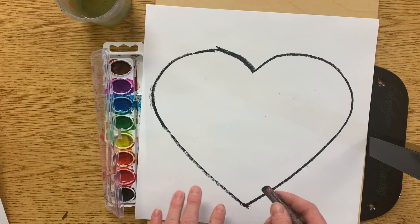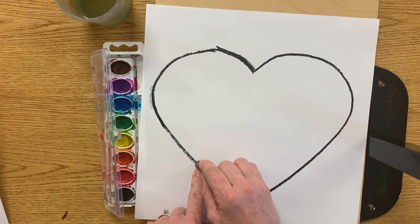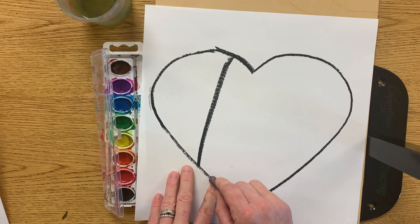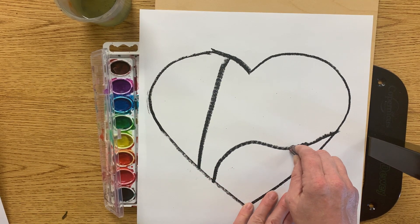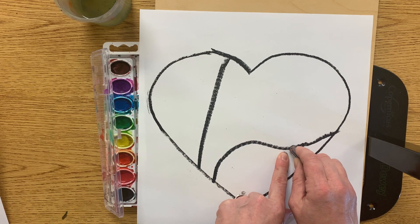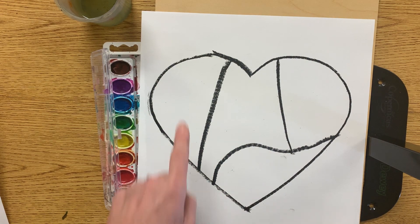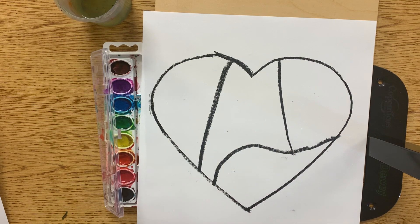My job is to create some shapes in this heart. I'm going to start on the edge of the heart and draw a line that touches another edge. These lines could be wavy or they could be straight. I'm going to start this next line on the one I just made, so our shapes today have to touch another spot of the heart in two spots. I have one, two, three, four funny looking shapes.